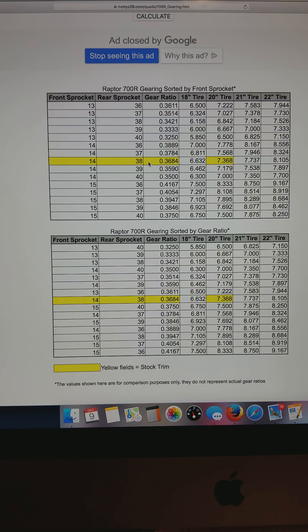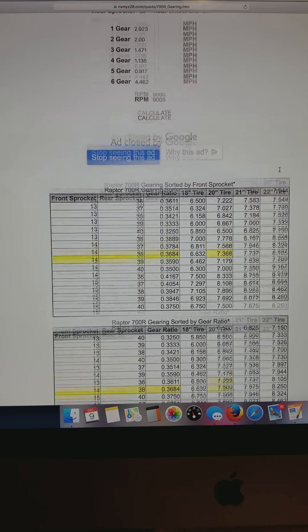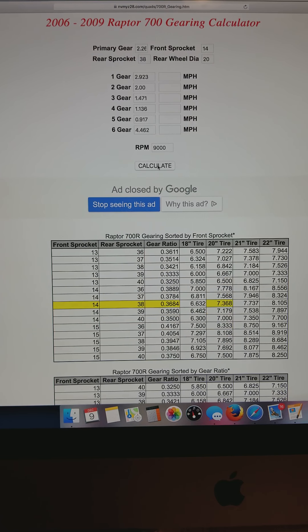Down below there is a gearing chart so you can see the gear ratio in each gear, as well as a spread chart with tire sizes. Up here is your standard gear set — at redline on stock tire and stock gearing, that's roughly geared for 95 miles an hour. The sixth gear is reverse gear so you don't really need to pay attention to that.